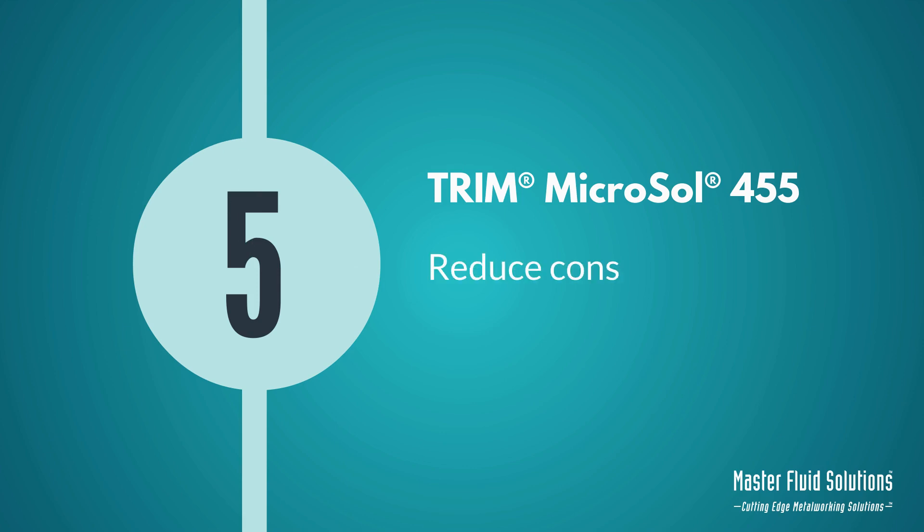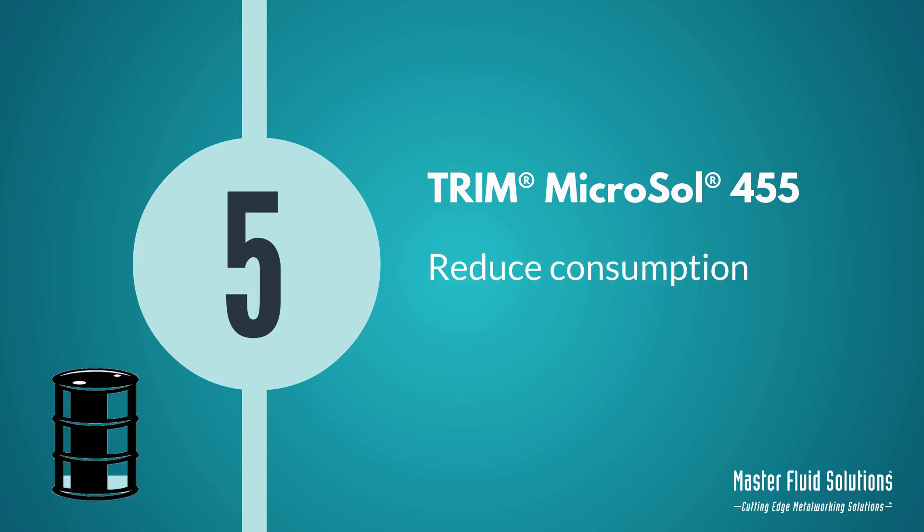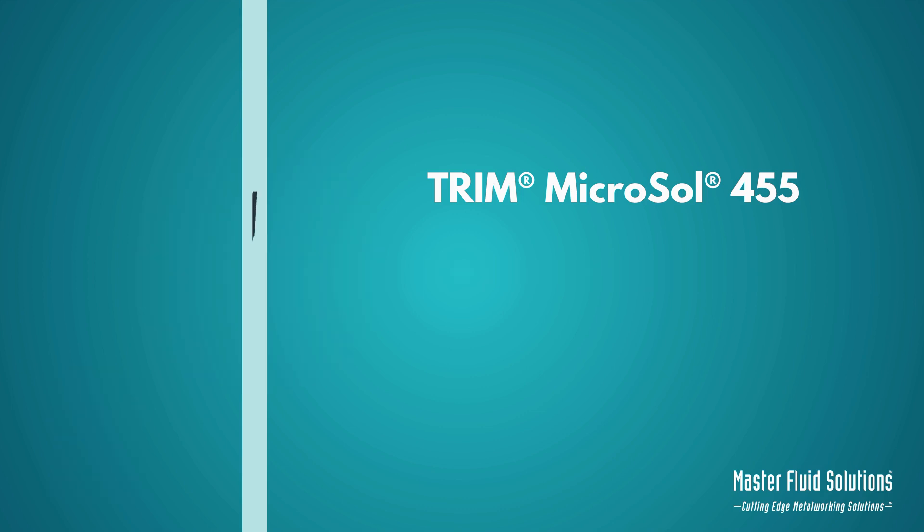Number 5: Reduced consumption. Get more out of this product not only by using less concentrate, but also by losing less with carry-off.